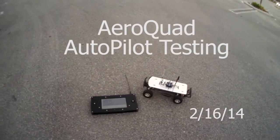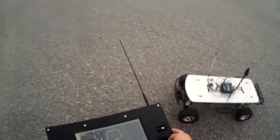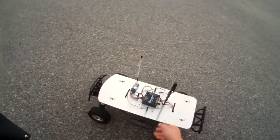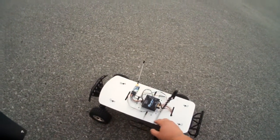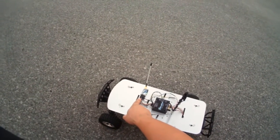Hello guys. Just wanted to share with you the latest status of the AeroQuad Autopilot. My test setup is right here. As you can see, I have an RC truck set up with the AeroQuad 32 board, in its case, a GPS and an OpenLRS receiver.